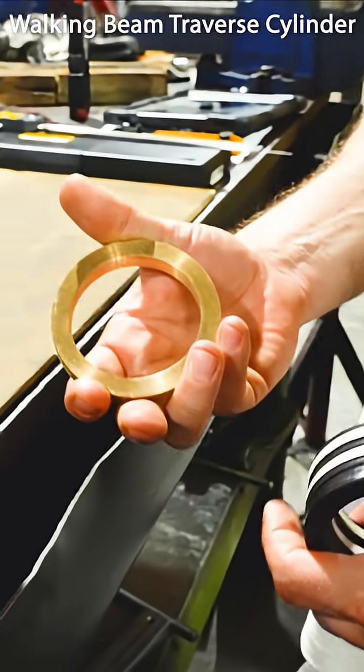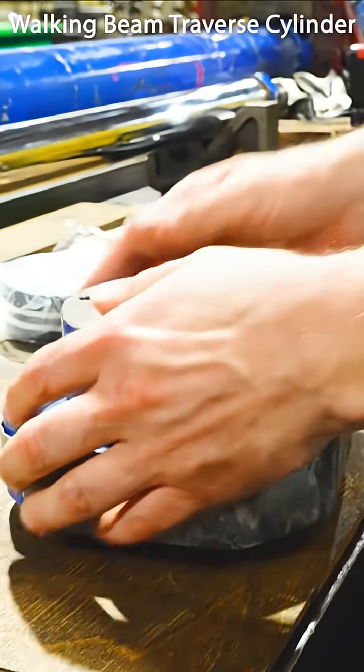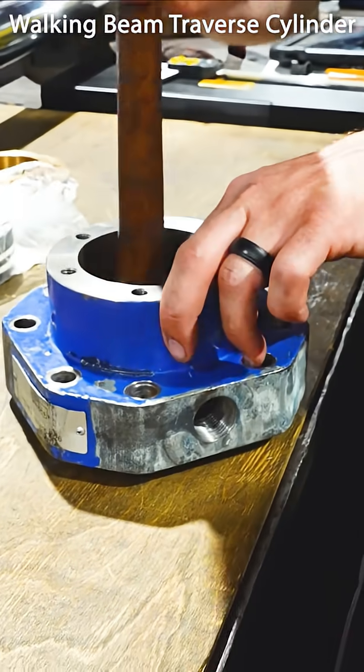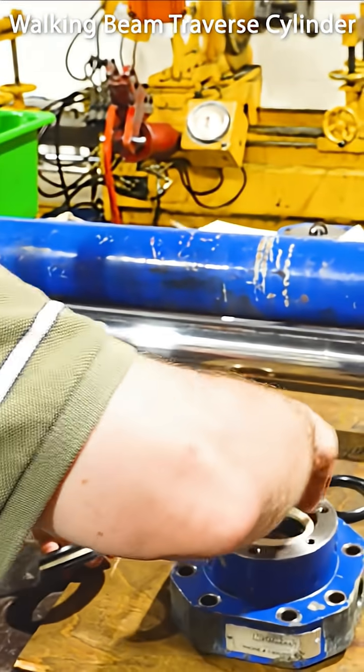We had a bearing machined for the bottom of that gland groove — pretty snug fit. It's a sliding fit on the pin, but it needs to be a very close, close sliding fit to make sure everything stays aligned. And we want to put it in so these are in the direction of the pressure.